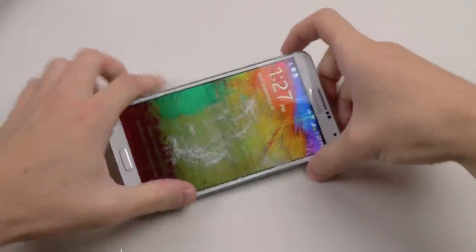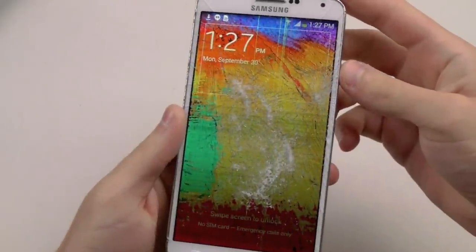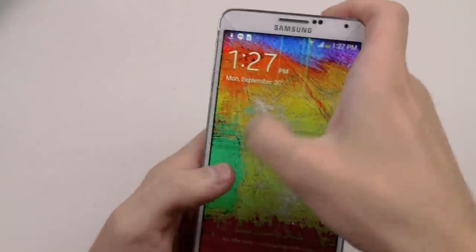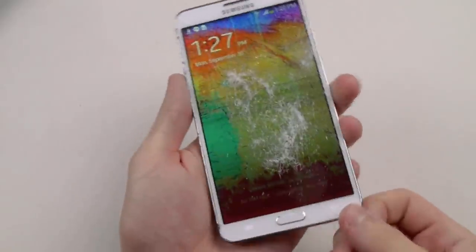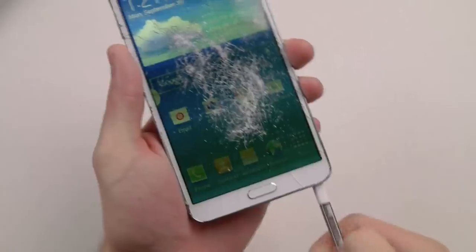Okay, those are a little stronger hits — you could see it's having some distortion with the colors. Let's try the S Pen out. The screen seems to be really dim.